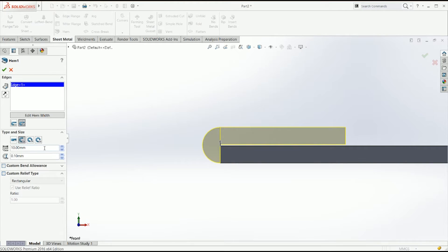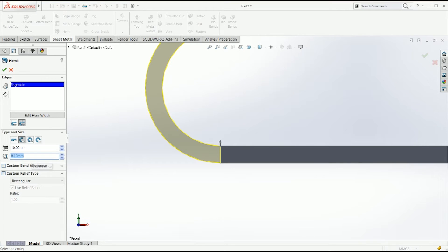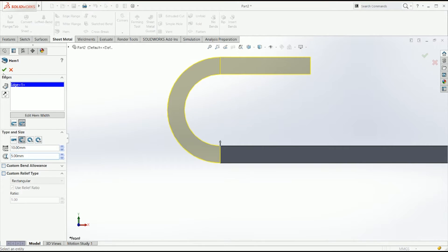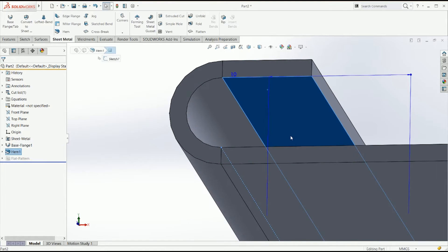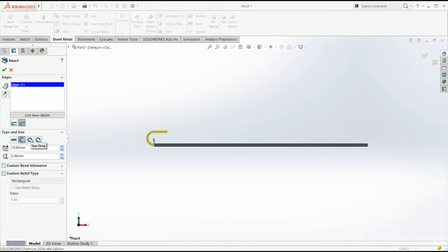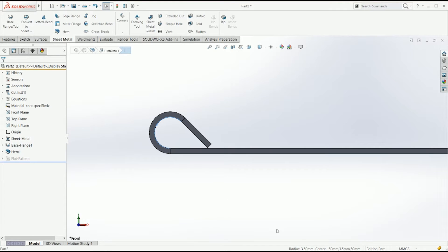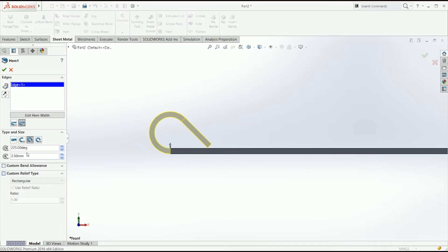Here you can have an opening which you can define yourself. If you say 5, it's going to be 5 mm from the inner faces of the hem. If you go to teardrop, you can define how big the radius is — for example 3.5 — and then you just define the angle. If you make it smaller, obviously the teardrop is going to be smaller like that.